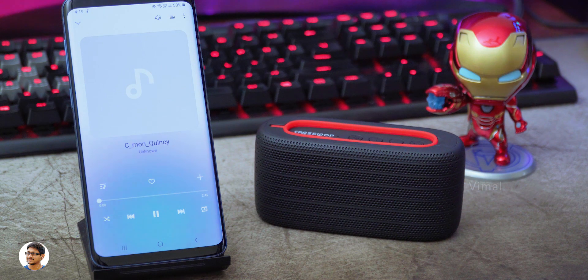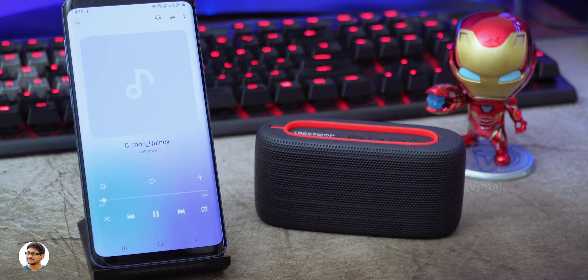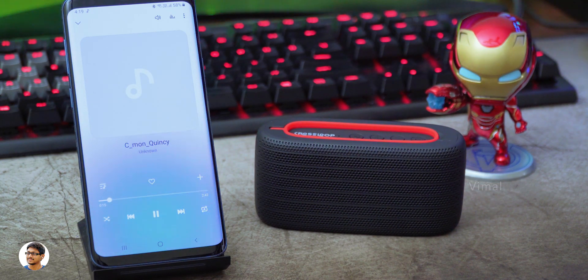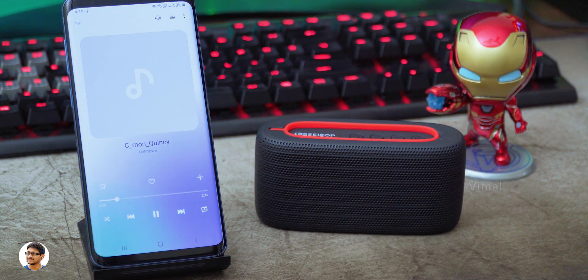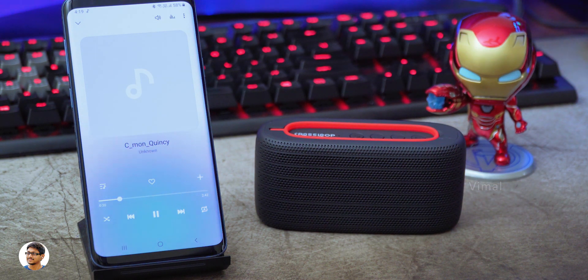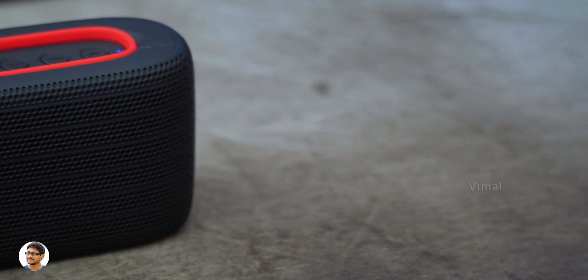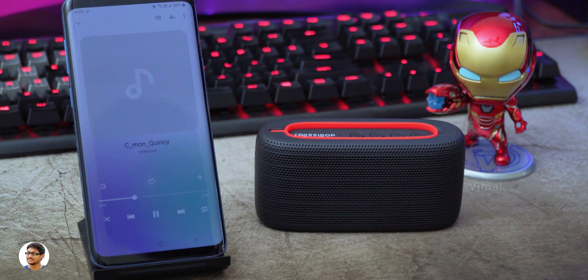The Volar speaker is producing good sound for the price. The mids are crisp and clear and I could clearly understand all the vocals with great clarity. The high frequency response was also nice, producing decent quality treble. The bass was nice and punchy, all thanks to its passive bass radiator — I totally didn't expect decent bass considering its small form factor. Overall the audio quality is pretty good for the price, producing around 4 to 5 watts of output, enough to enjoy music in a small room. Distortion was also minimum up to 90% volume level, beyond which you could feel some slight distortion.